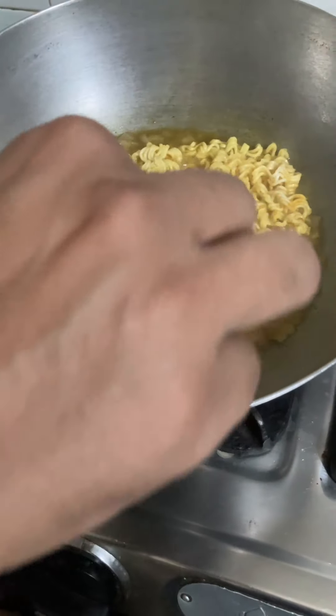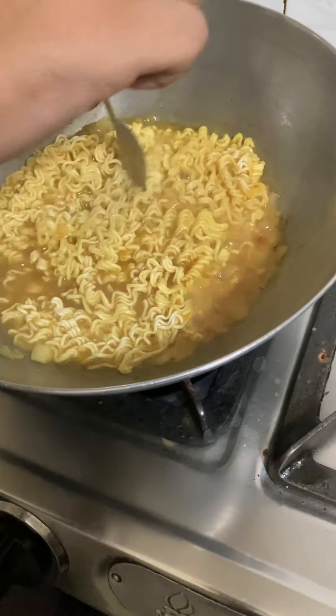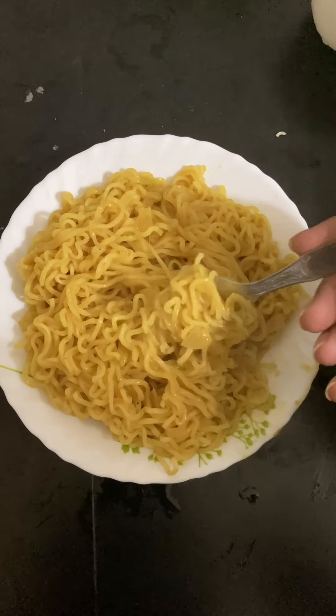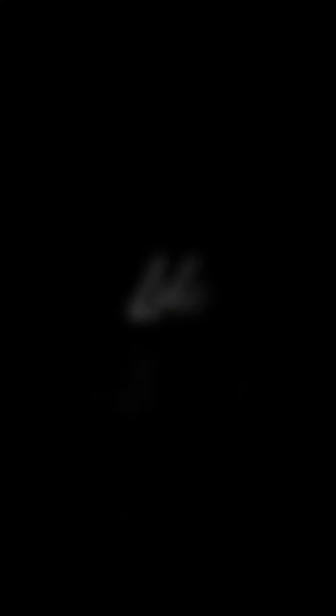We have made plain egg and added onions. Now the egg is ready. I have served it on a plate and I am going to try it. This is the taste.